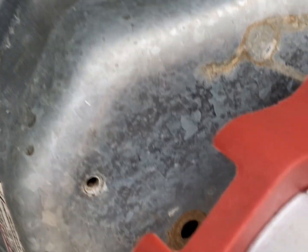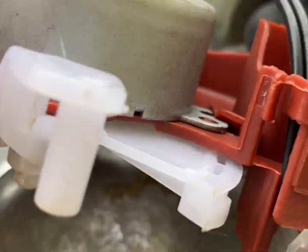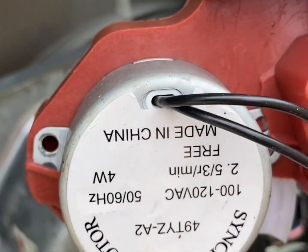It just pops straight out. All we have to do is come right here, and you can see where it holds it, and pop this little part right here — it pops right in right there. And there's one clip on the wire in the harness right here that you have to disconnect.